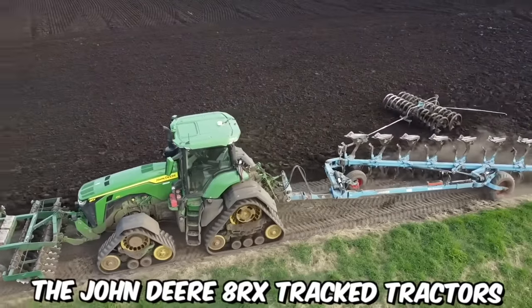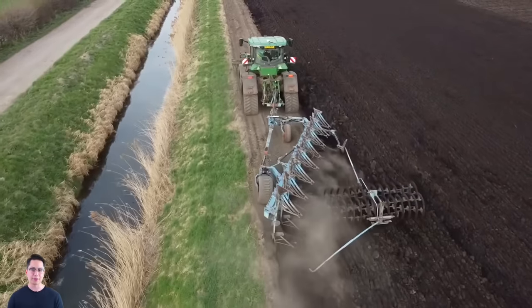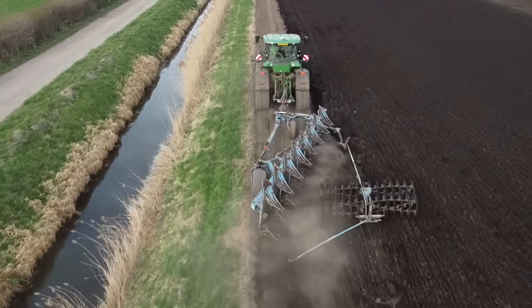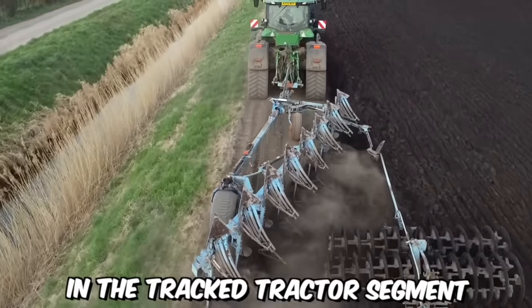The John Deere 8RX tracked tractors provide maximum ground traction, incredibly smooth steering even on short turning paths, excellent stability on side slopes, and a wide field of operation. It's safe to say that these machines set a new standard in the tracked tractor segment.